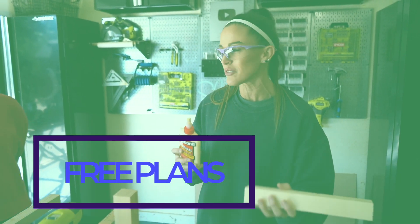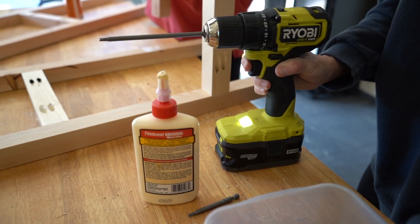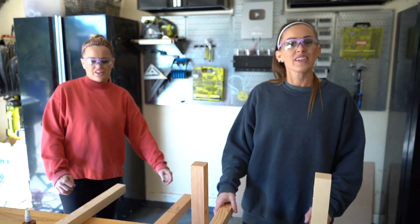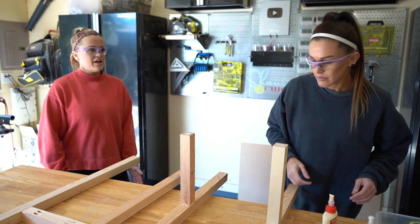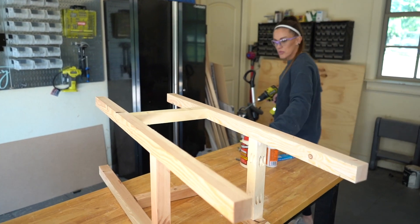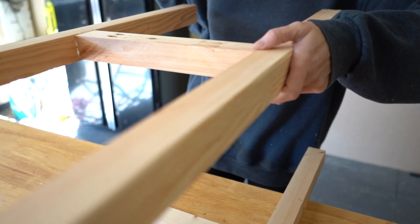You don't have to remember these measurements because we have them listed on our website — just follow that link. We have free plans there, so don't look too closely for typos. We're going to put some wood glue on the top of these rungs and attach them to the other frame so we have a full frame. Two more pocket holes and we'll flip her over.